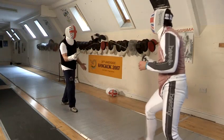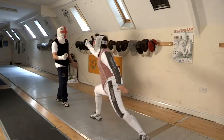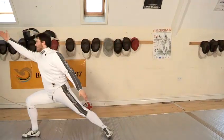A balestra is a jumping attack used to provoke a reaction from your opponent, much like you'd do a feint with your sword. There are two main scenarios where you'd use a balestra: going from defence to attack, but probably more importantly as a way of changing the tempo of your footwork when going forwards.